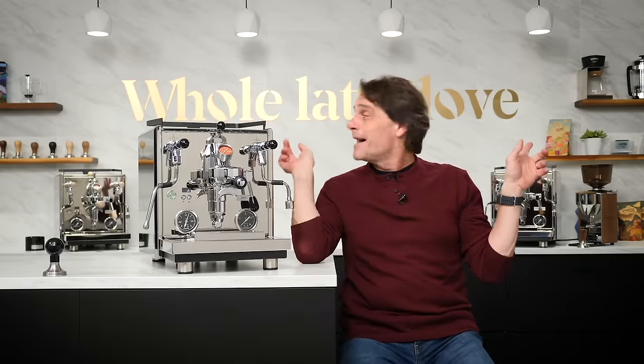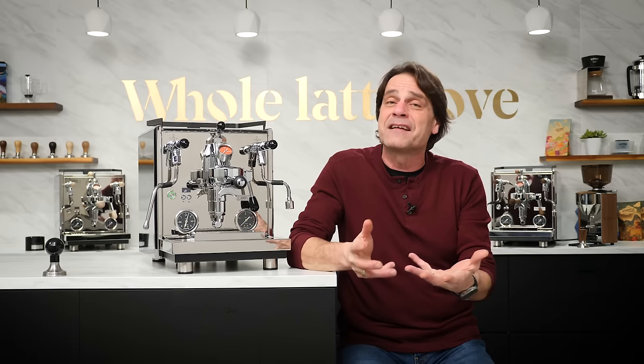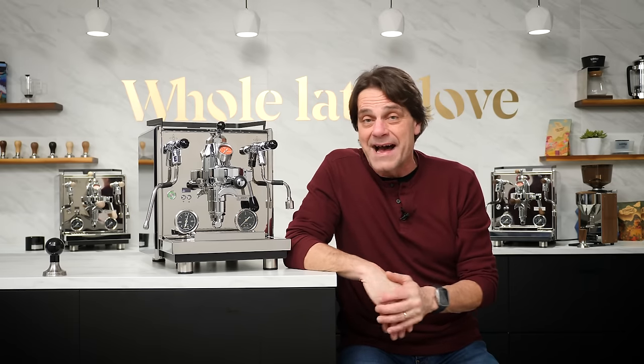Some more history and a touch of transparency — if you look behind me, there are a couple more Drives back there on the counter. Those are pre-production units, I think serial numbers two and three. Profitec sent those to us about five months ago so we could do some evaluation and testing and provide feedback to them.